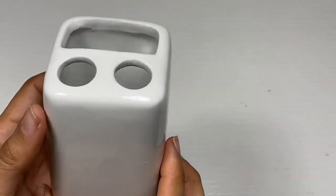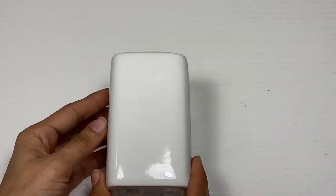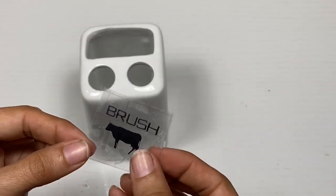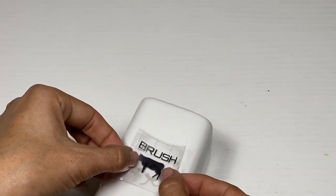For my second project, I'm going to use this ceramic toothbrush holder, and I'm going to repeat the same steps as the soap dispenser, except I'm going to take my decal that says 'brush' and go ahead and place that onto the toothbrush holder.